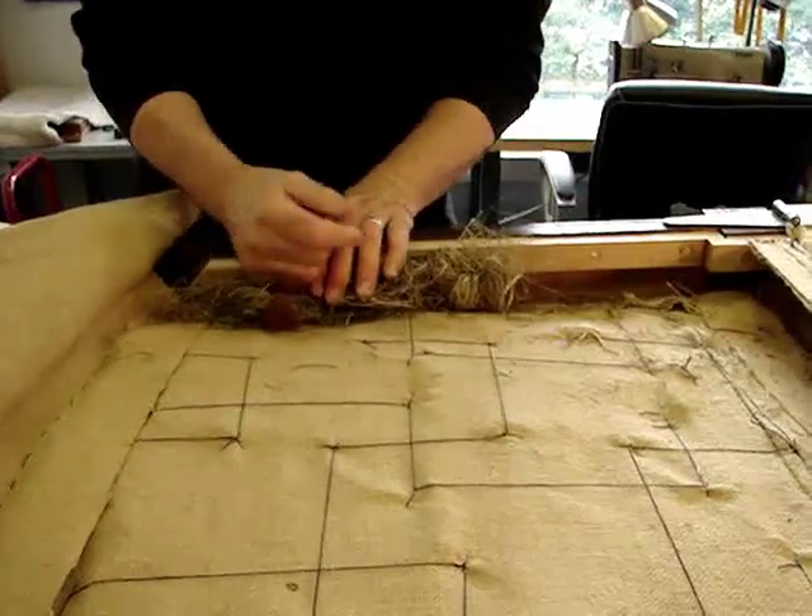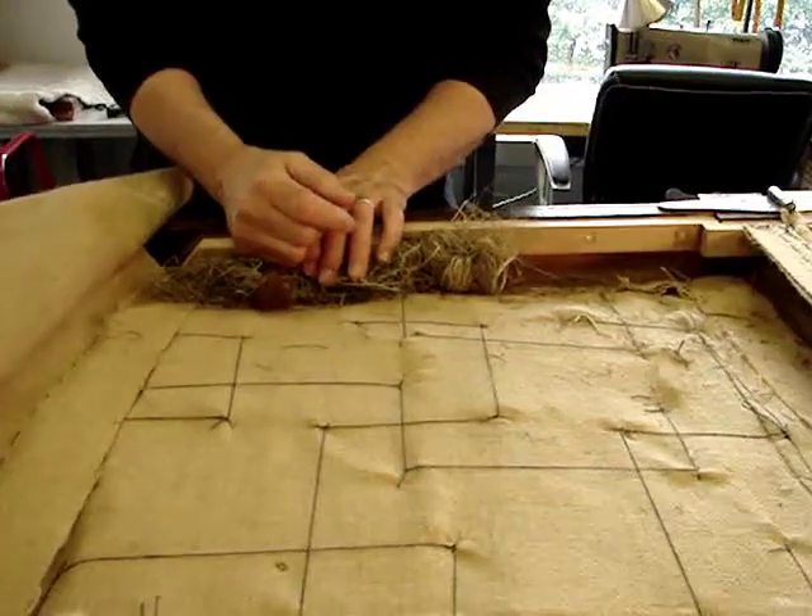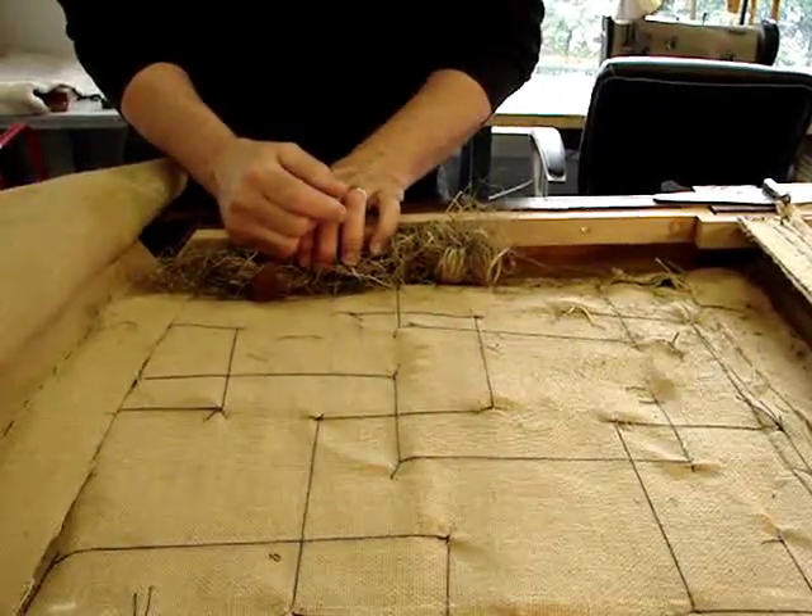It is a work in progress. Thank you so much — thank you all for being here.